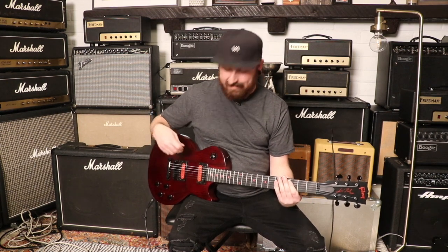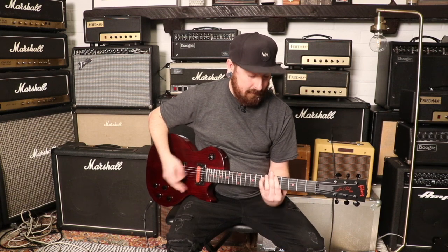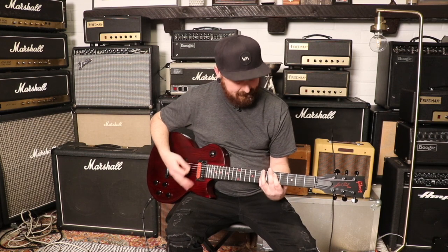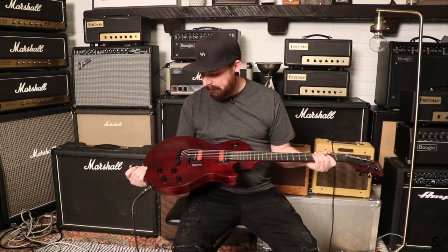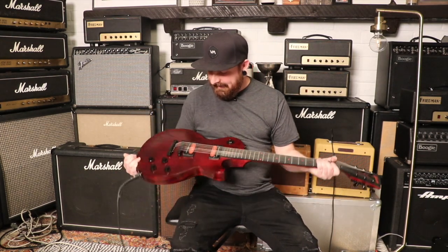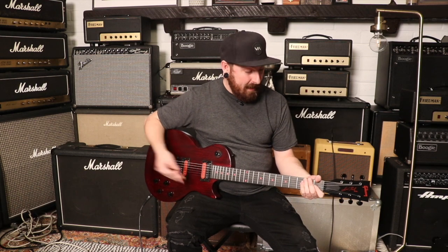The treble pickup is pretty dry, but the whole vibe of the guitar - the look of it, the way the pickups are voiced - it just screams shred. It's definitely a cool guitar. Out of any show I've ever played, I've never seen anybody with one of these. But they sound great, they look really cool, and the case is cool.